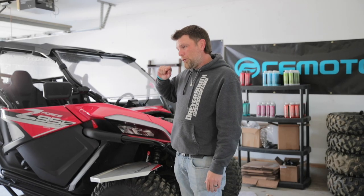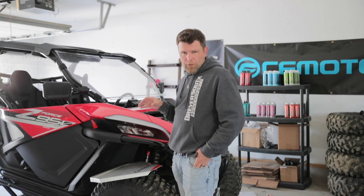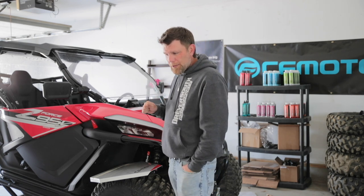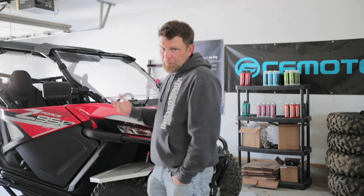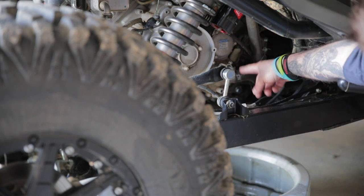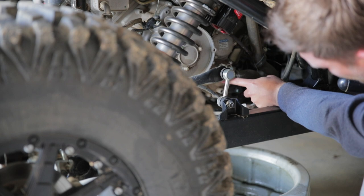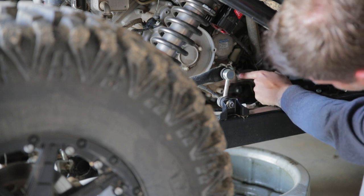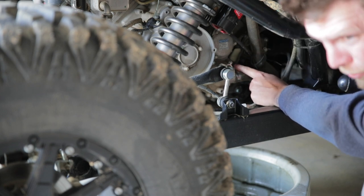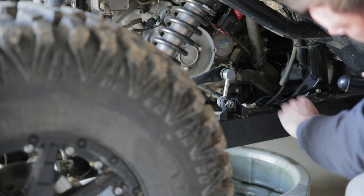Now we're going to move to the middle of the vehicle. The water pump is right underneath where the oil filter and stuff is, so we're going to remove that bottom hose from the water pump — that bottom coolant line — and hopefully everything drains out. This bottom coolant hose right here actually runs into the water pump. This is your water pump right behind this right here. I'm going to pull this off; you can use either a flat head or a Phillips head screwdriver to loosen up this clamp. We're going to pull it off and hopefully it all drains out.